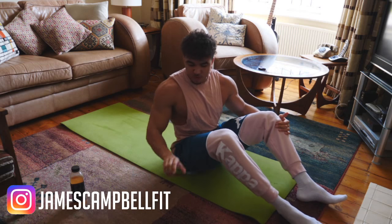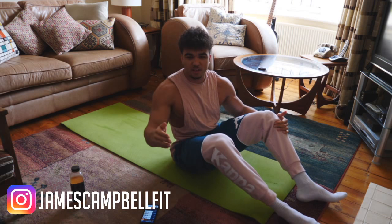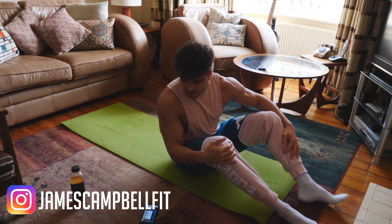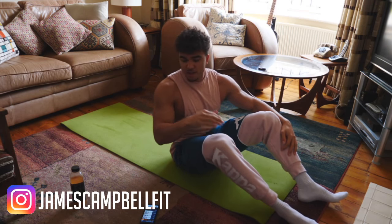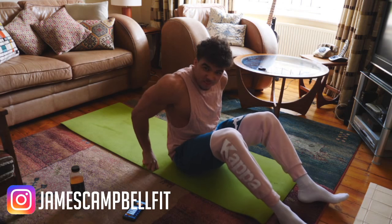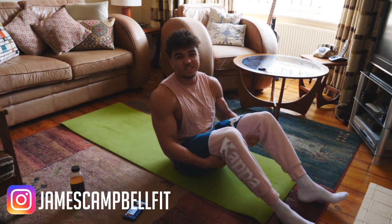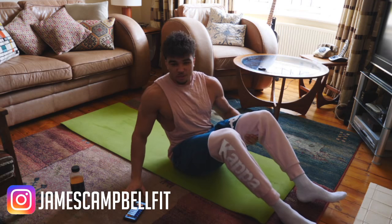We're going to be doing 40 seconds on, then a 20-second rest after the 40-second period, and we're going to go for three rounds on this one. Hopefully you're ready — this will hurt and you should feel it tomorrow. Starting in 3, 2, 1.